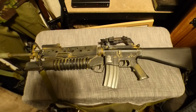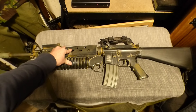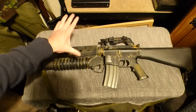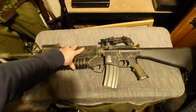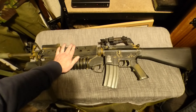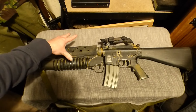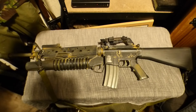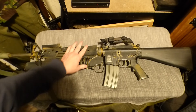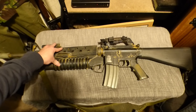Hello everyone and welcome back to Aira Military Collectibles. Before I go any further in this video I would like to say this is a movie prop — it is not real, it does not work, it is for display only. This is not a firearm of any type whatsoever. It is a movie prop, and it does not work — it is as much good as a paperweight.